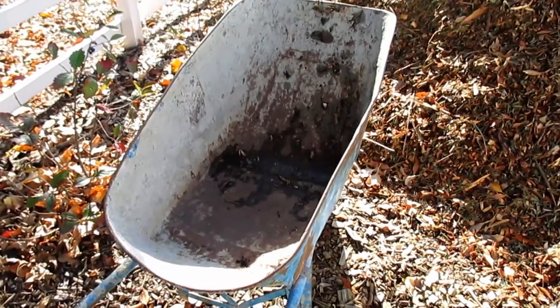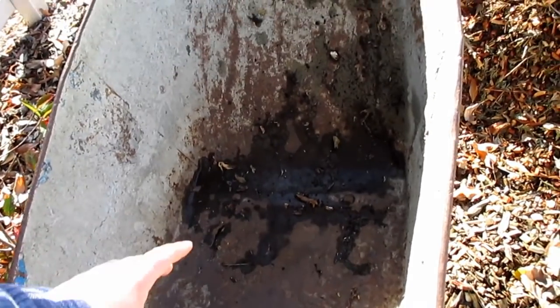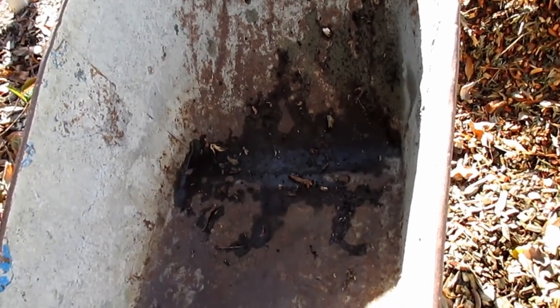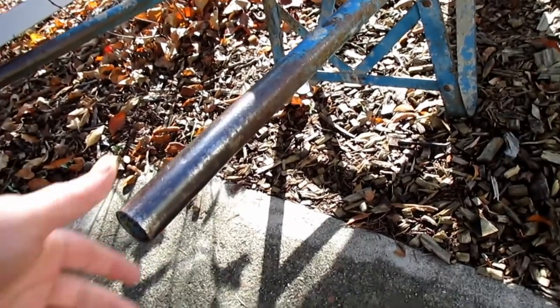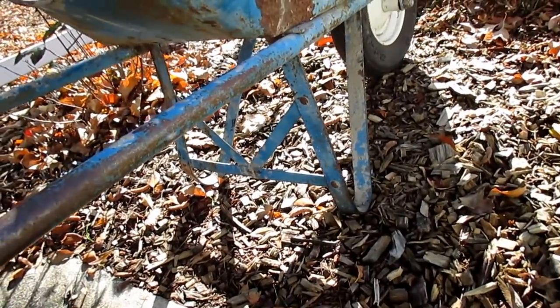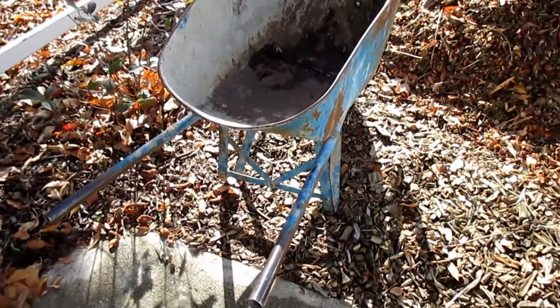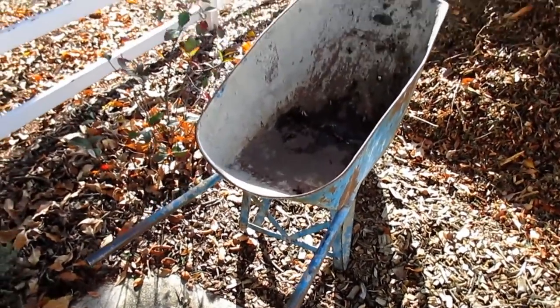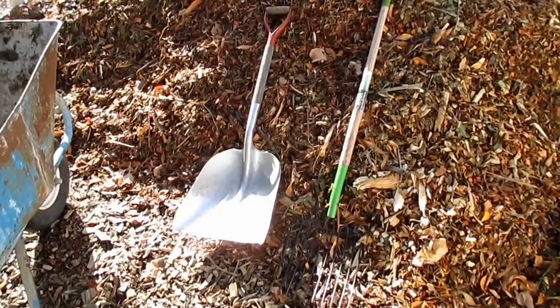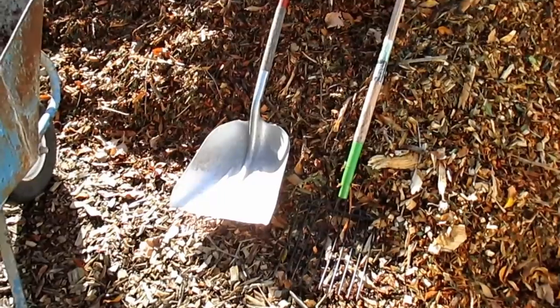You're going to need something to move these wood chips back and forth. I highly recommend using a wheelbarrow — this one has a nice deep tray or bed. If you can get one with metal handles, it's one of the best investments you'll ever make as a gardener. I've used this particular wheelbarrow to move all the different loads of wood chips and it's held up wonderfully, so look into the metal handle wheelbarrows.